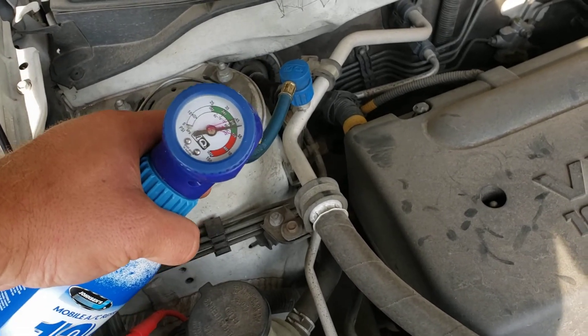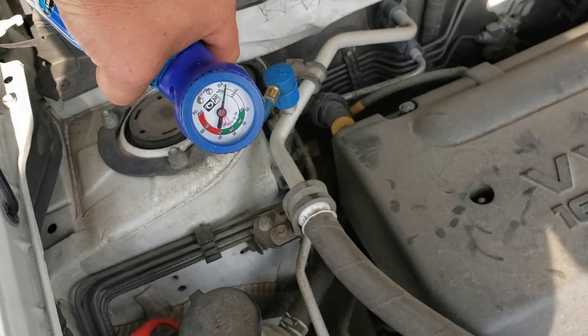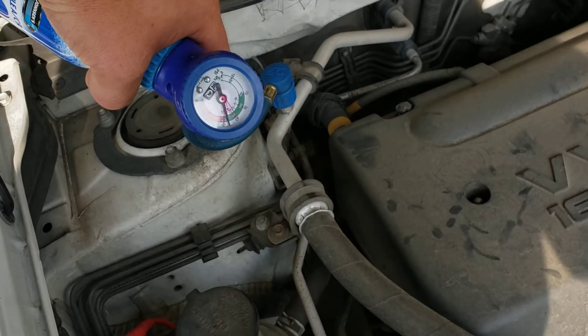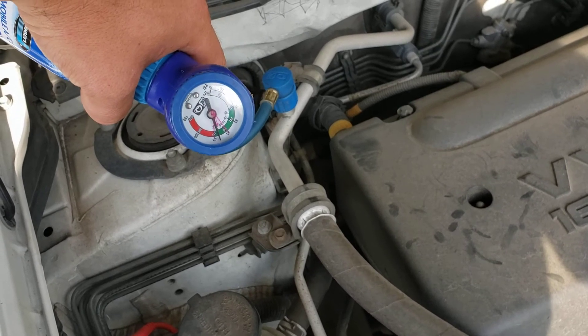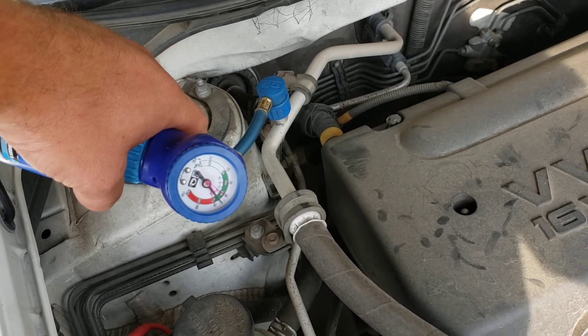Right here it's kind of in the range you want — maybe a little bit more. It's important not to overfill it, but there's a little bit more room so we can add more refrigerant in there. Keep it like that.